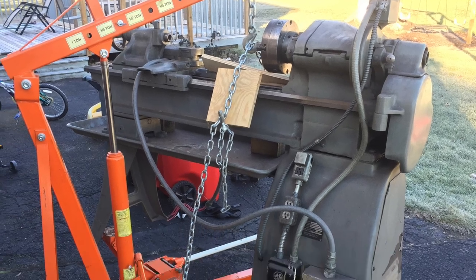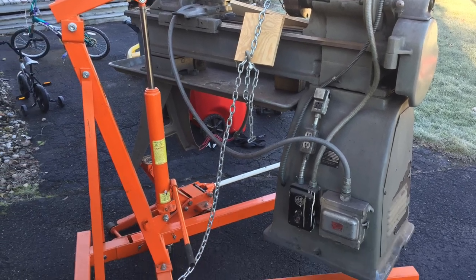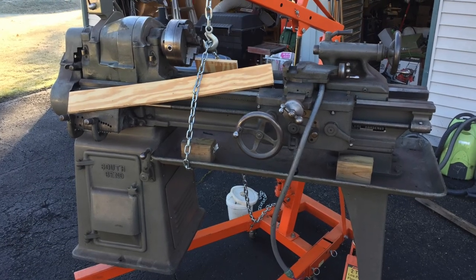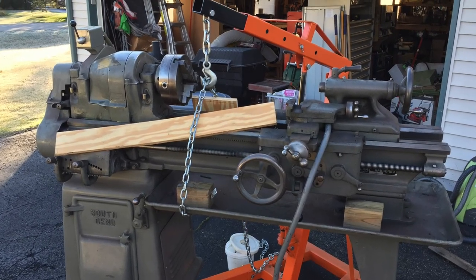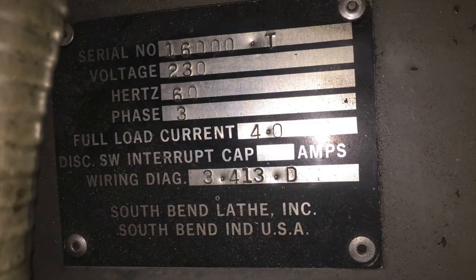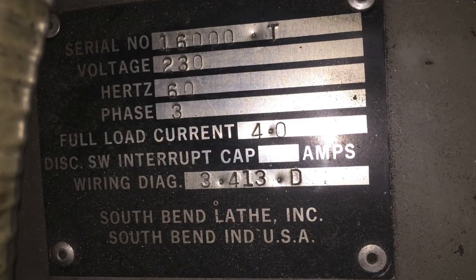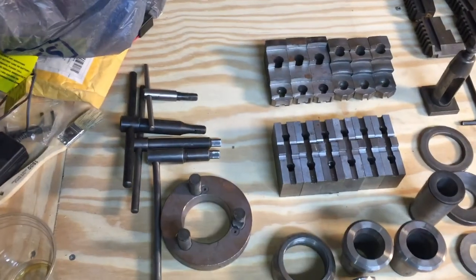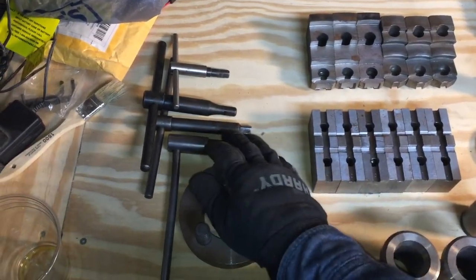Greetings ladies and gentlemen of YouTube. In this video I'm going to share with you my excitement about getting this new lathe. Of course it's new only to me because it's a hundred-year-old machine. That 1600 pounds of goodness came with all these good things here.